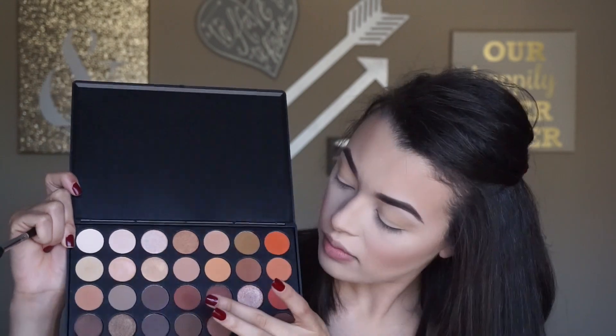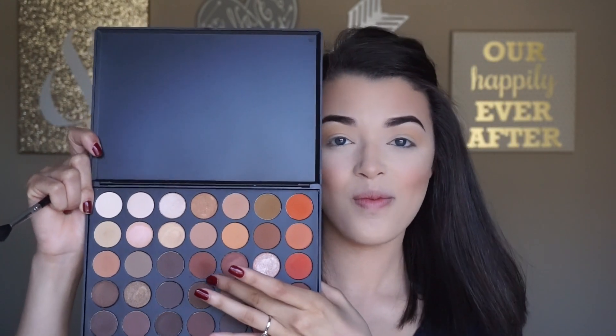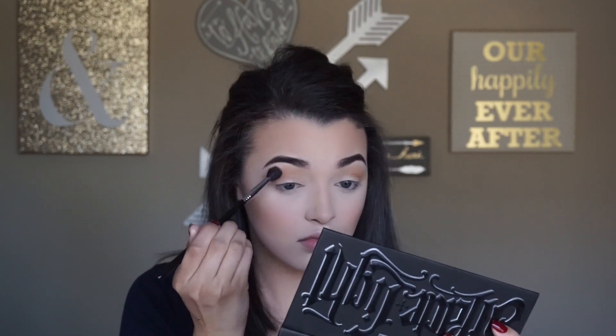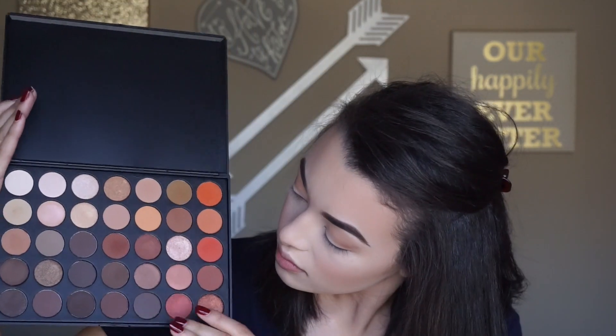To make sure that everything is super blended I'm going to go back and forth with windshield wiper motions. Now to deepen up the outer V I'm going to go with my Sigma E25 and take the two dark brown shades at the bottom of the palette.